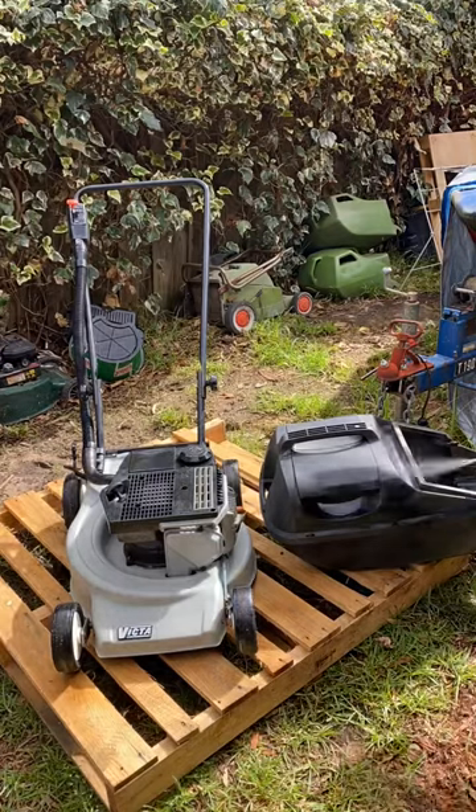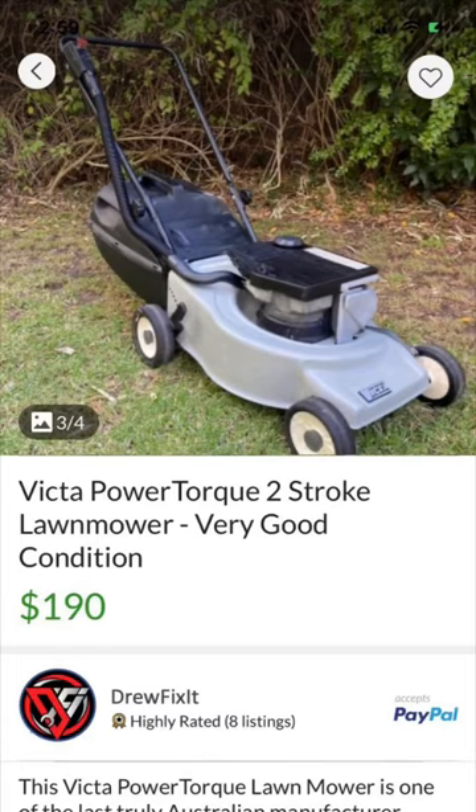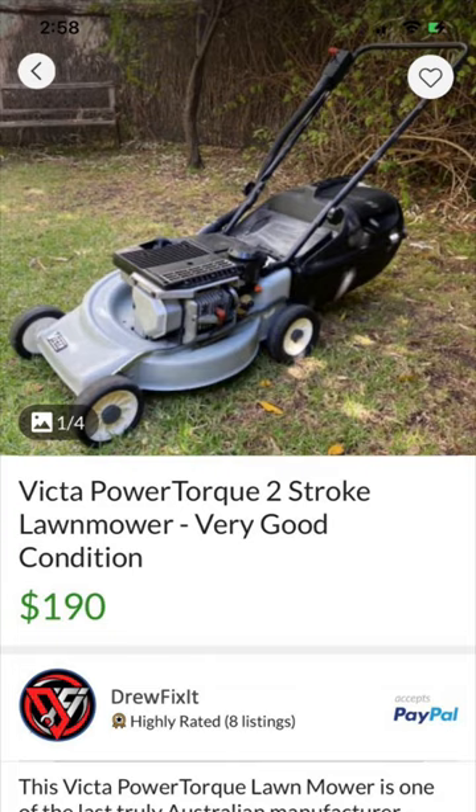The final thing is to restore the plastic with WD-40. So folks, here's the before shot of this mower and here is the listing on Gumtree. I got it for $20 and accepted an offer of $170 a couple of days later.